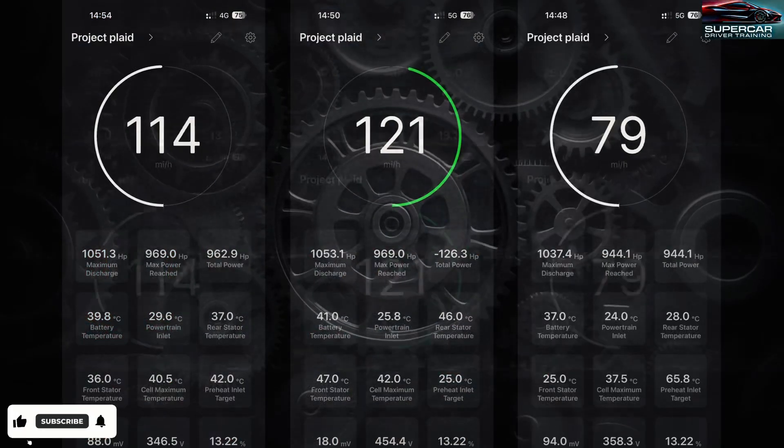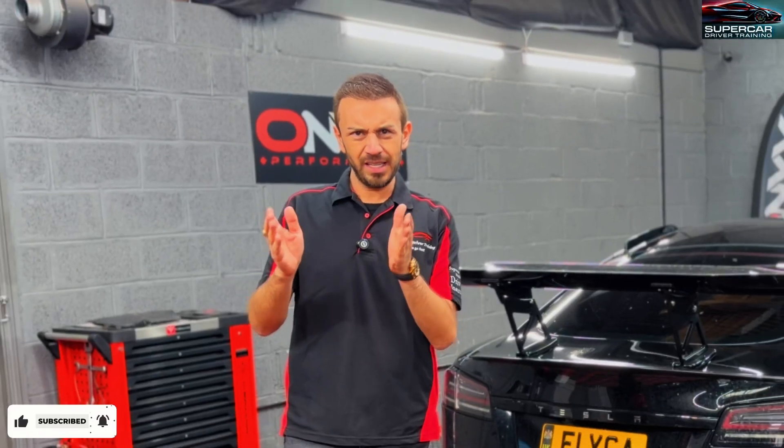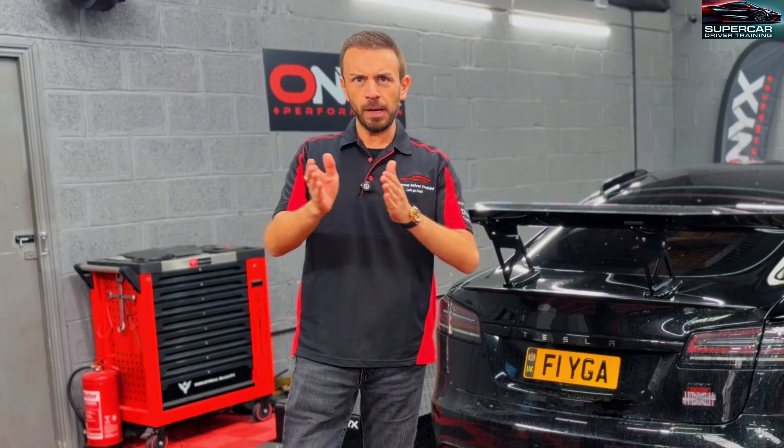What we're planning to do today is a few runs from 95% all the way down to 70% to see what really is the performance and how much horsepower loss do we get.